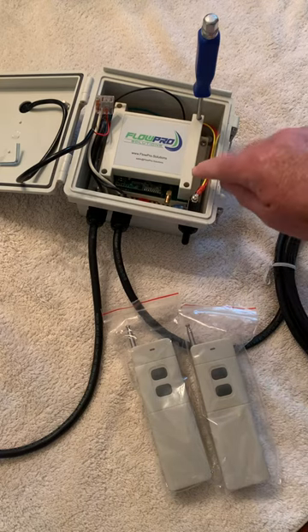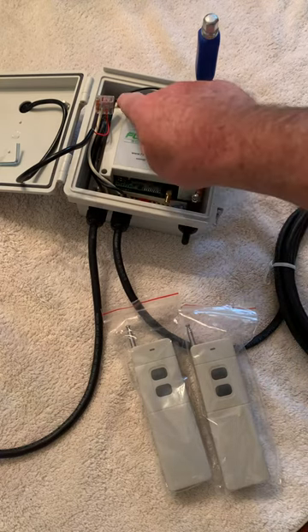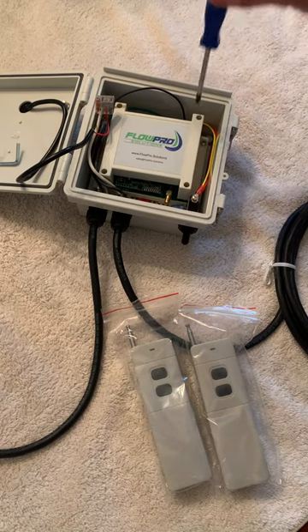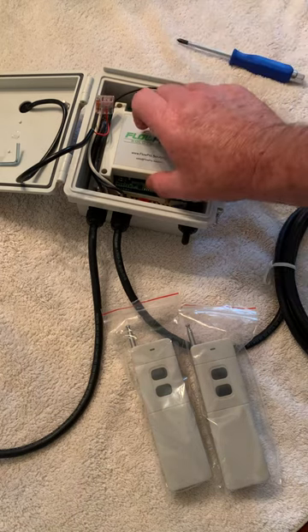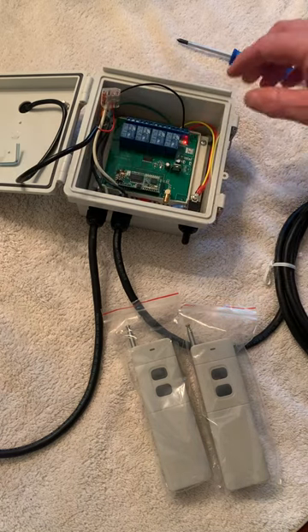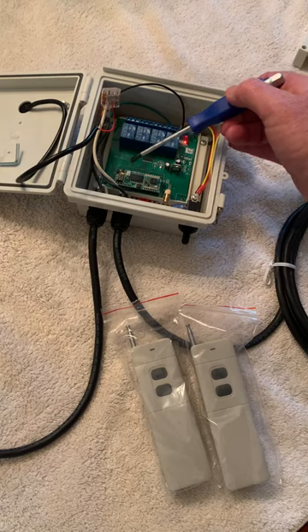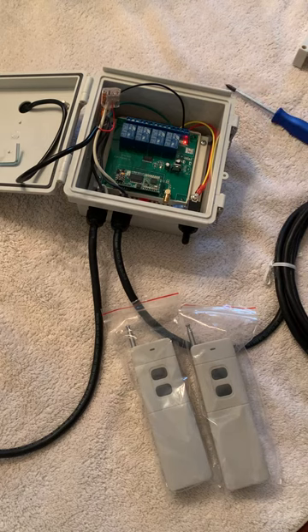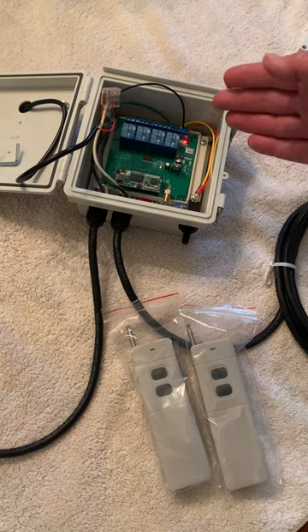Next, you'll want to unscrew these four screws, which I've already done for making this video to make it quicker and easier. Carefully remove the cover and looking down in the box, you'll see this little white reset button. That allows you to reprogram the remote system.